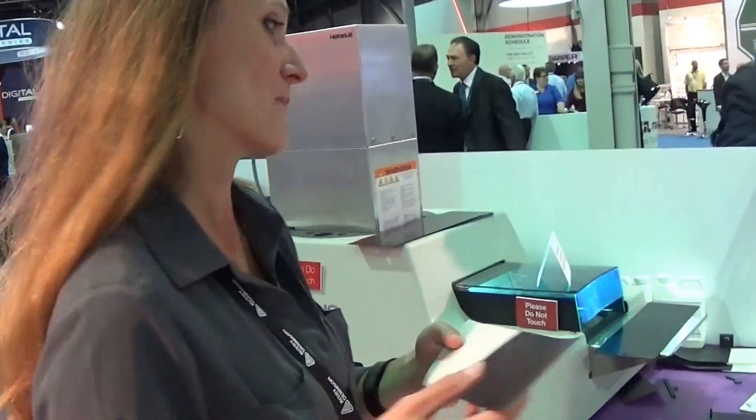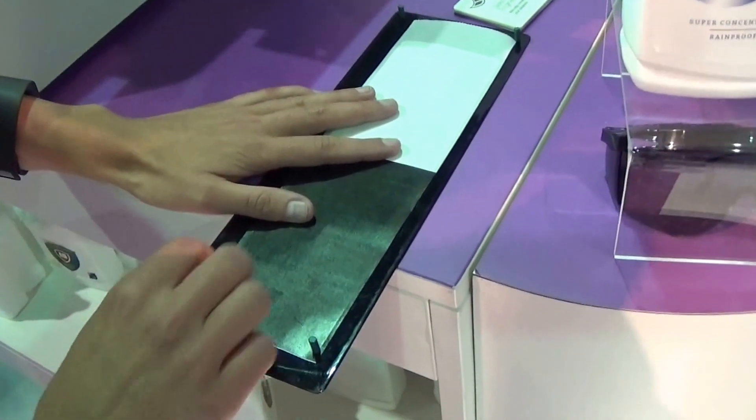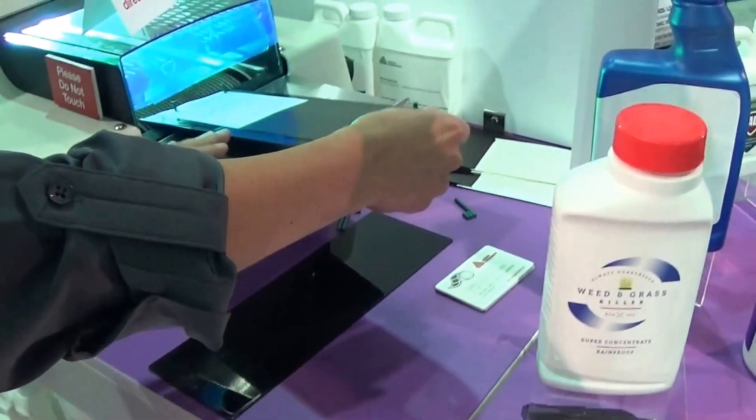We'll show the customers a label on this little plate over here. Can we run it for them?